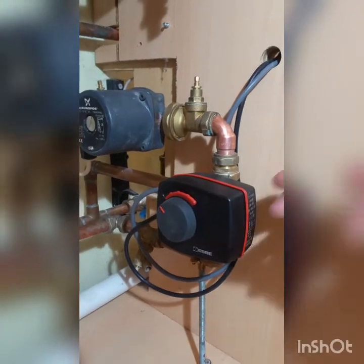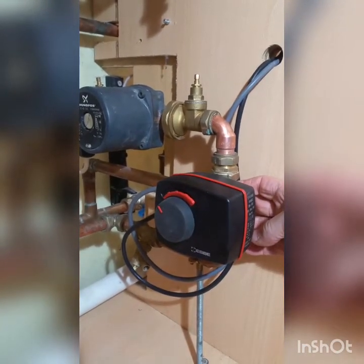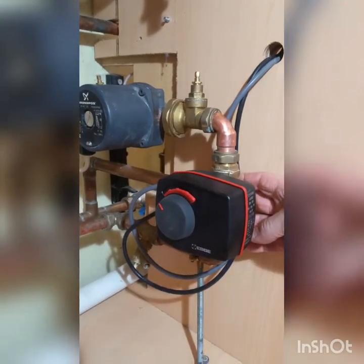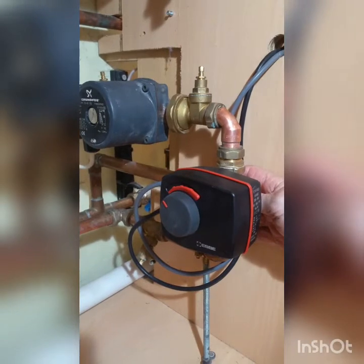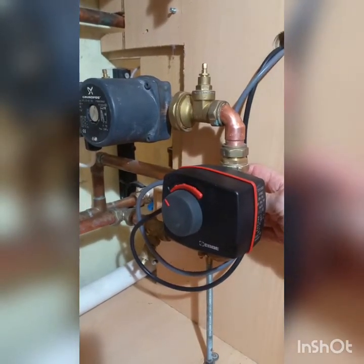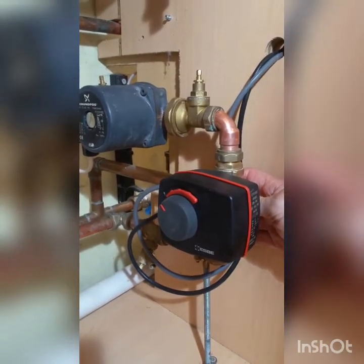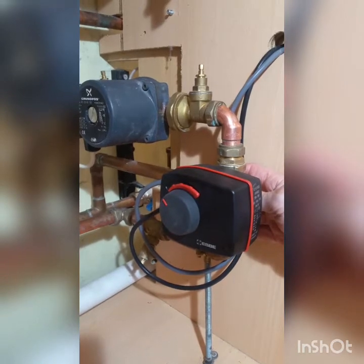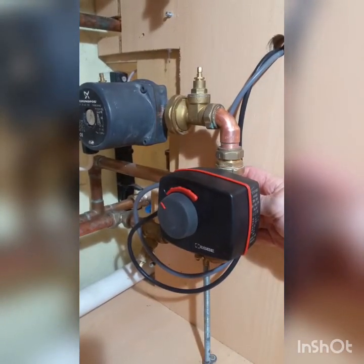The SB valves come in a multitude of KV values so you can calculate the authority of your valve and select an appropriate one. This applies even in the half-inch and three-quarter sizes. This suggests that valve authority is a lot more important than we might realize on these valves - otherwise I can't see why they'd offer such a wide selection.